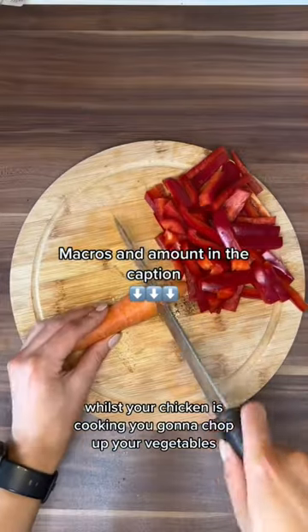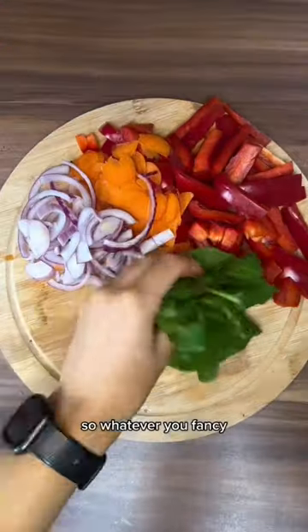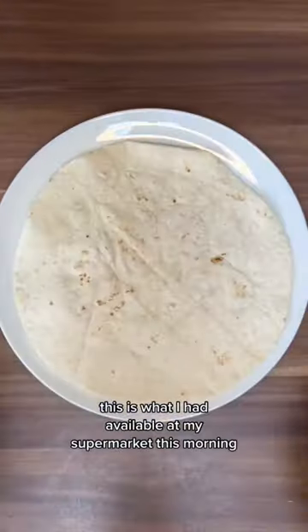Whilst your chicken is cooking, you're going to chop up your vegetables. You've got pepper, carrots, and the idea is basically you want to go for colours of the rainbow. So whatever you fancy — you can have some red cabbage, you can have beetroot, radish, whatever you want. This is what I had available in my supermarket this morning.